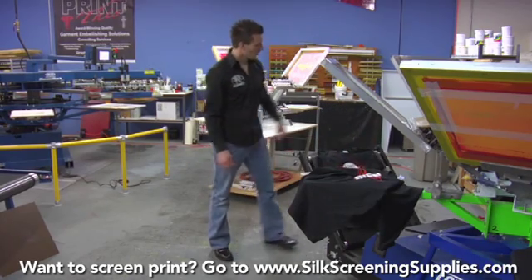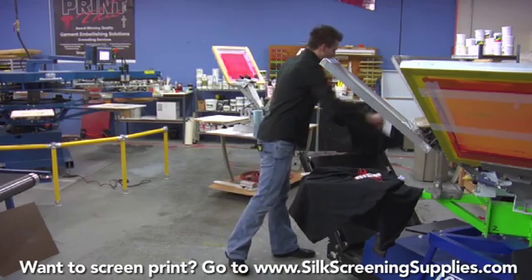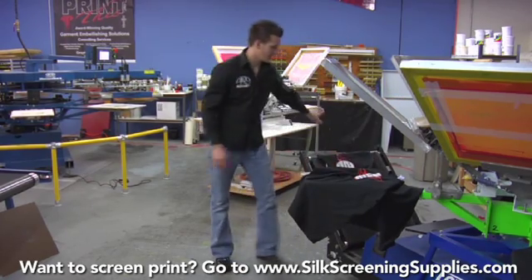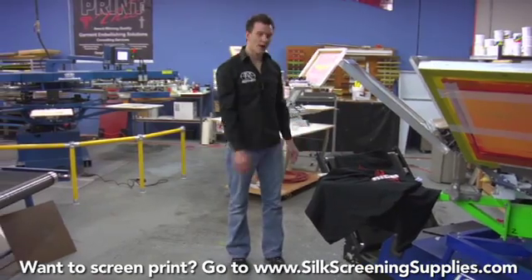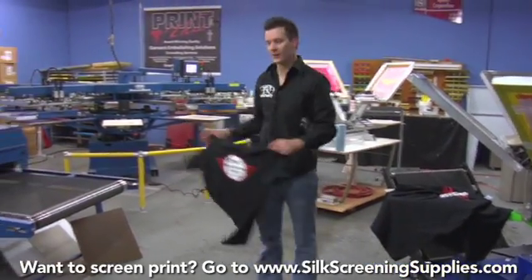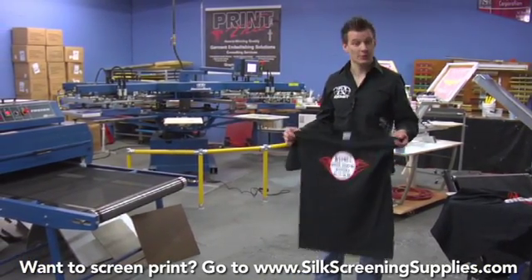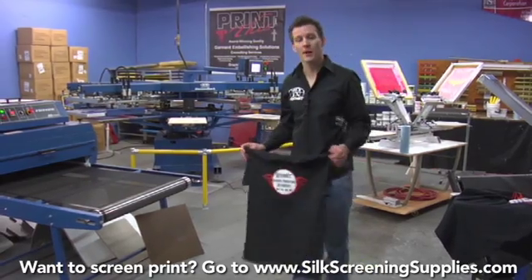Or you can take the t-shirt and load it halfway onto the dryer and then let it slide underneath the belt — either way works just fine. The same approach applies to the auto dryer. Because this dryer has a 36-inch wide belt, it allows us to load shirts a little faster, which is why it's optimal for an automatic press.